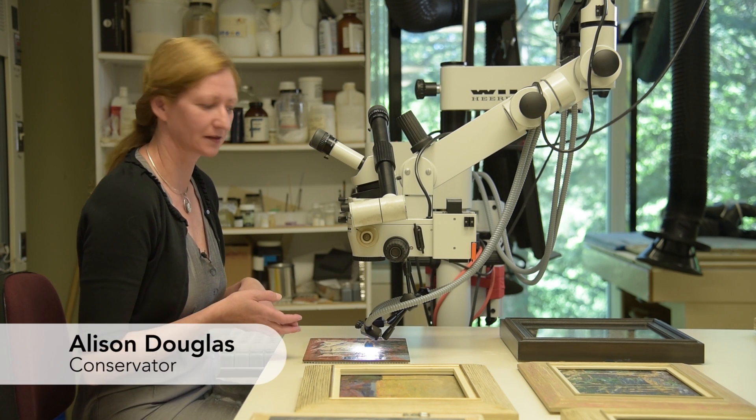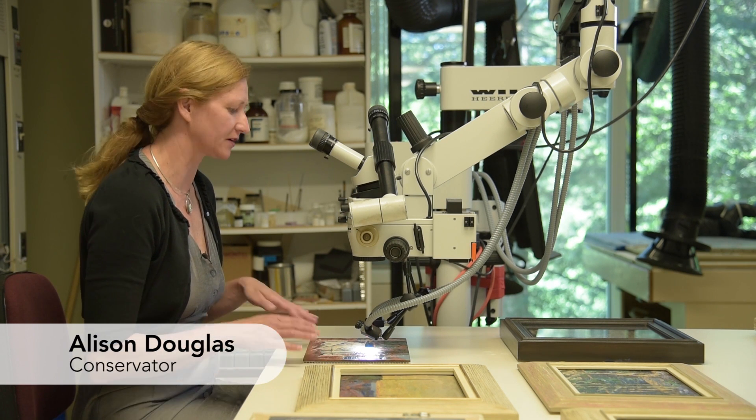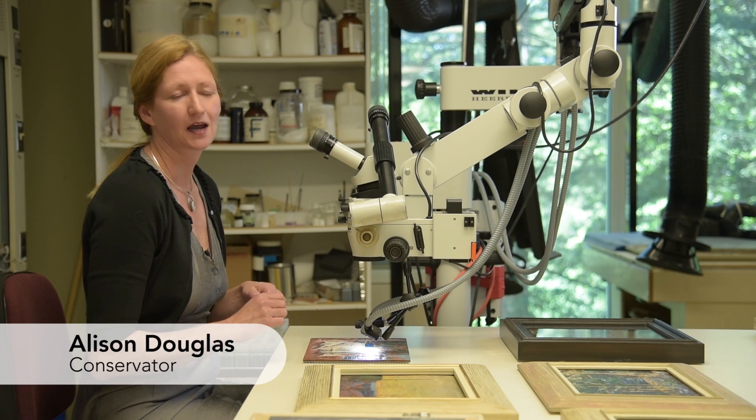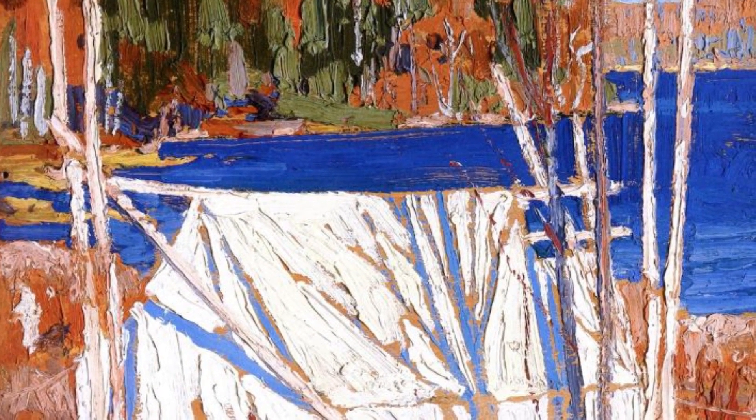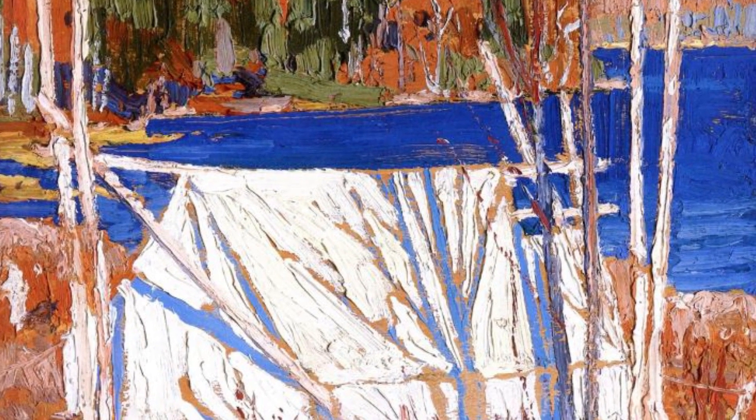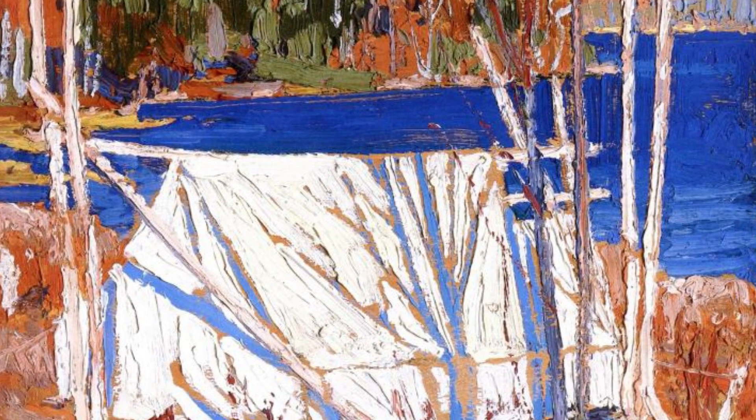It's great to see this work again because in 2005 I did do a treatment, and in that case it was removing the surface layer of surface dirt and the yellowed varnish.